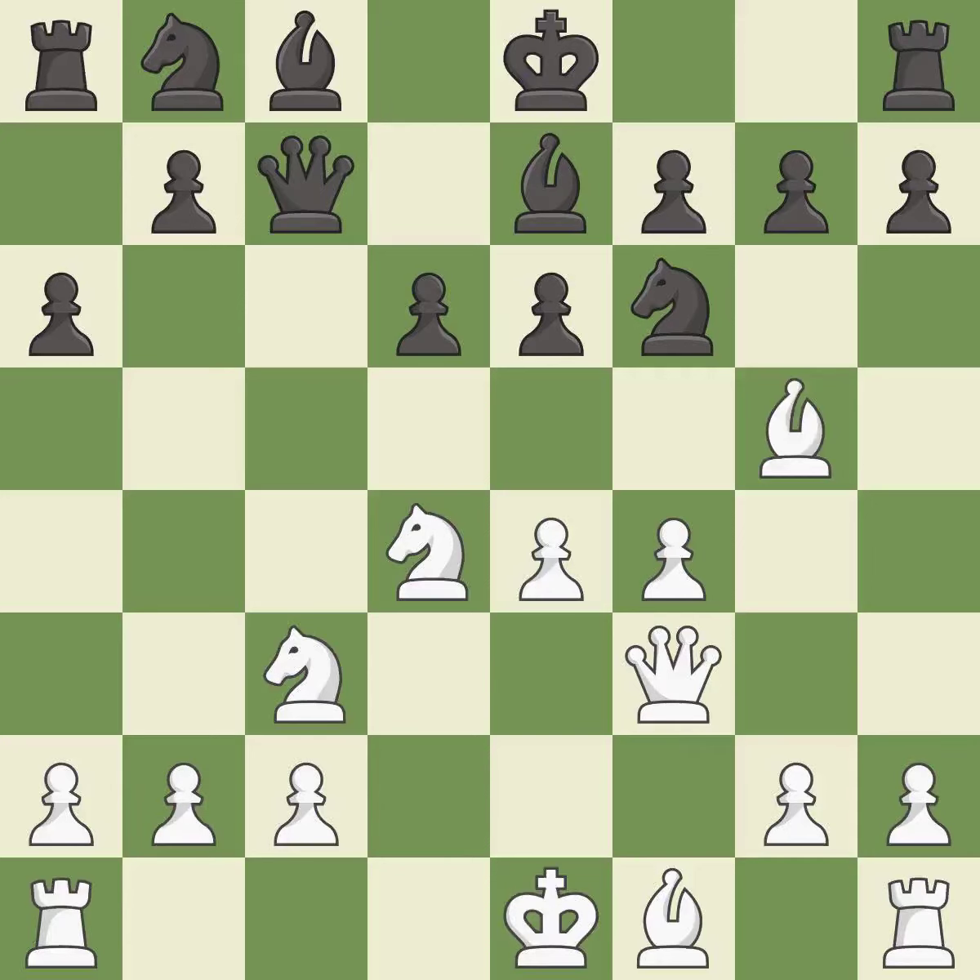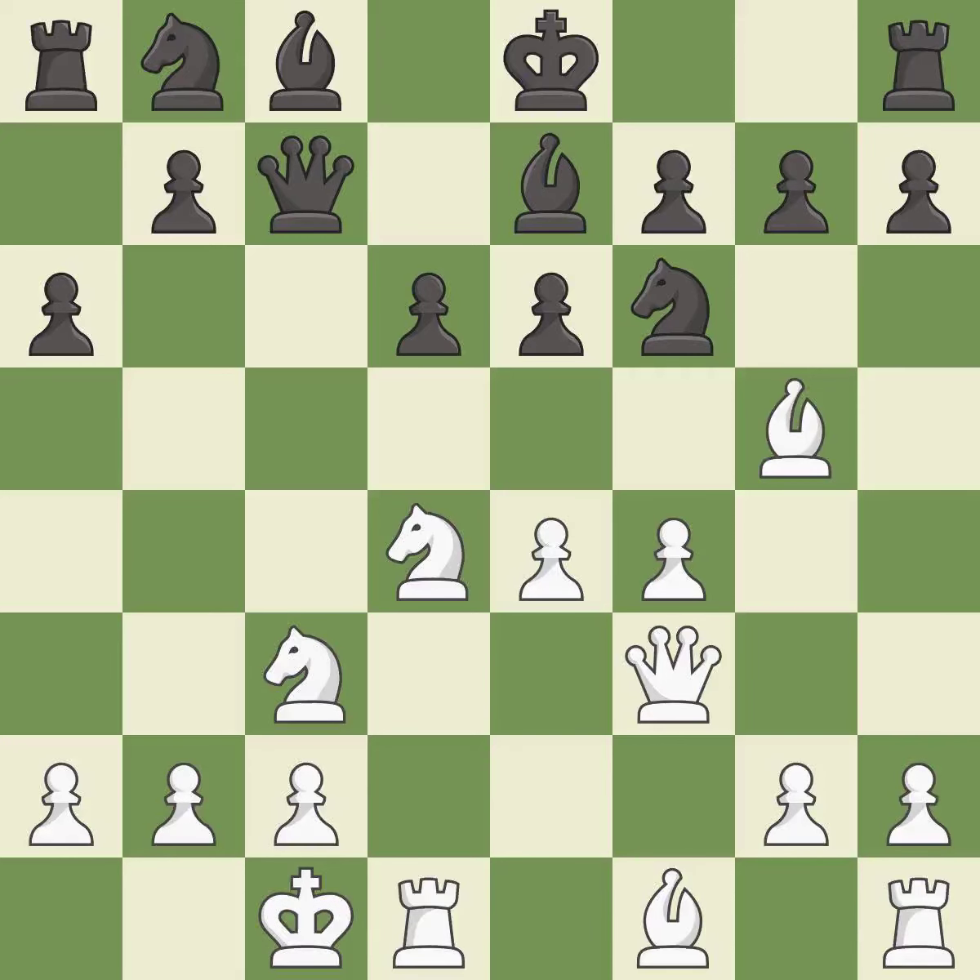Qc7 develops the queen and controls the half-open c-file. Queenside castling gets the king out of the center, activates the rook, and seeks to start an attack on the kingside. Nbd7 develops the knight toward the center, defends the knight on f6, and controls the e5 square.